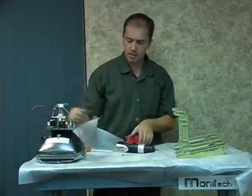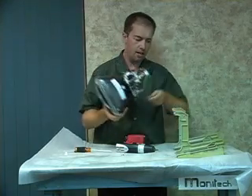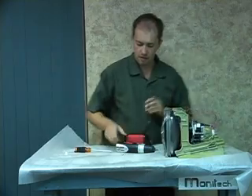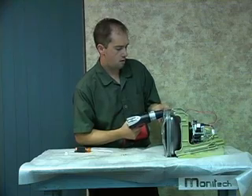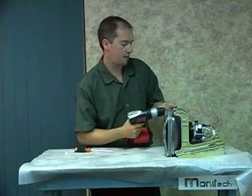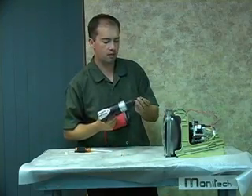Now we take the standard monitor that Monotech provides and it fits into the frame ever so nicely. Line it up. If you had a second person to give you a hand, that would make it a little quicker, but overall it can all be done by one person.